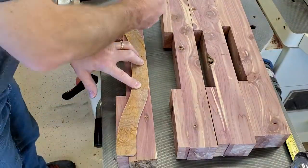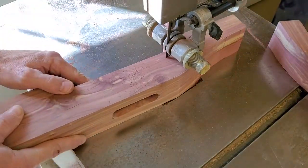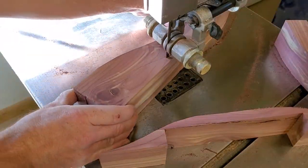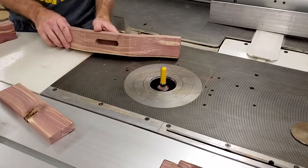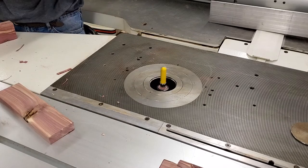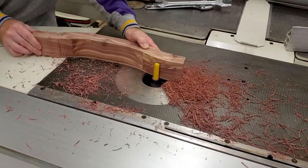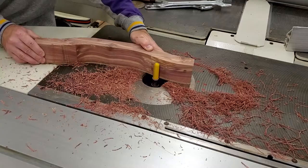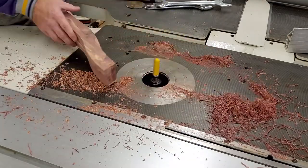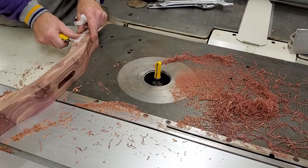I'm going to remove as much as I can with the bandsaw and then use double stick tape to secure the template. I knew I was going to have trouble with some of the grain going the wrong way on the curves and tried to approach it very cautiously, and immediately got exactly what I deserved. So I had to rethink how I was going to go about it. I realized I could do half of each foot and raise the bit up to finish the cut, then flip it over, stick the template to the other side, and safely finish the grain going the other way.